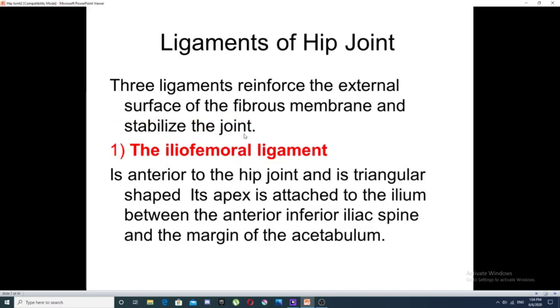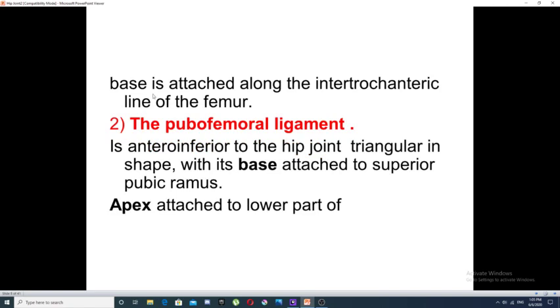Ligaments of the hip joint: three ligaments reinforce the external surface of the fibrous membrane of the capsule and stabilize the joint. The first is the iliofemoral ligament, which lies anterior to the hip joint, triangular in shape, with an apex attached to the ilium between the anterior inferior iliac spine and the acetabulum, and a base attached along the intertrochanteric line of the femur. The second ligament is the pubofemoral ligament.